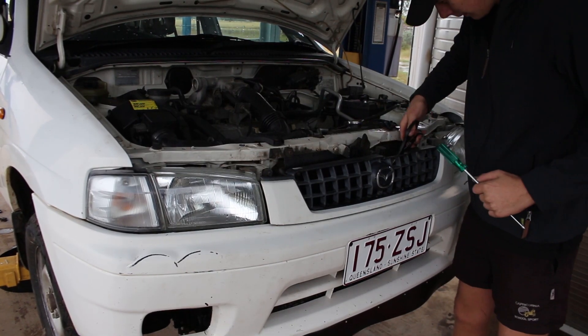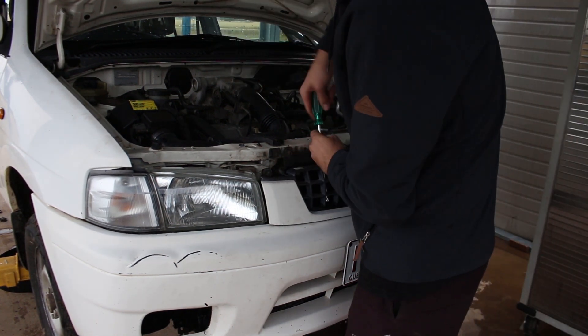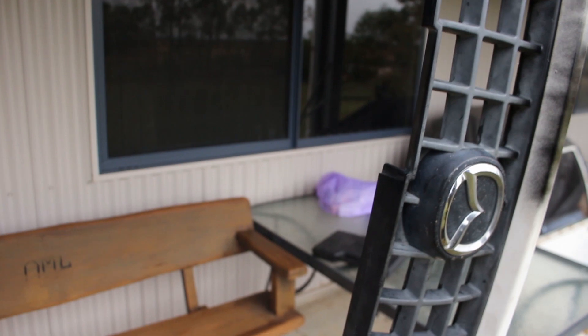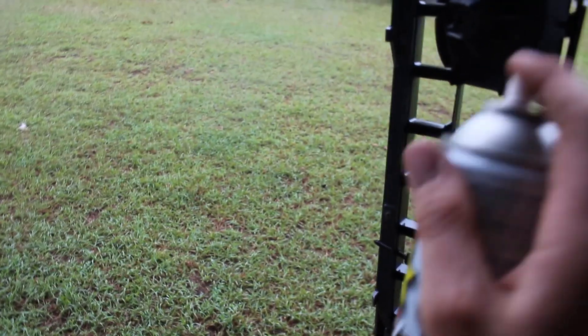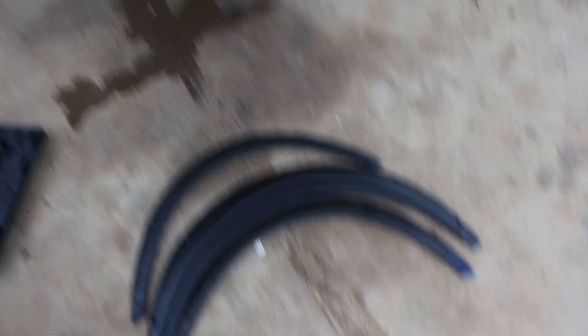There you have it — just three screws to get that grille out and we'll paint that. It actually looks sick without a grille but you need the grille, so let's paint it. That's drying now, so we're going to go back to the Mazda and see what else we can paint or make sick, or maybe put some flares on it.